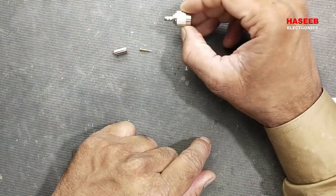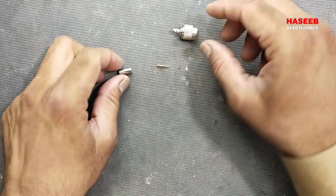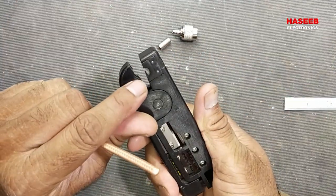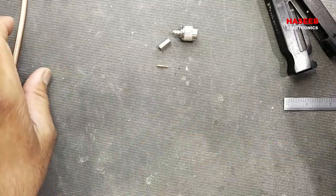We have the connector body or housing, then we have a male pin and a ferrule. For the coaxial cable, if we have a coaxial stripper we can use it, or we can use very simple tools to prepare the connector.